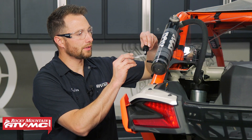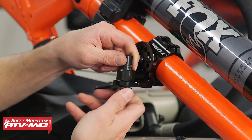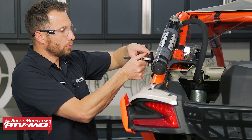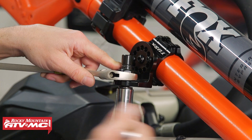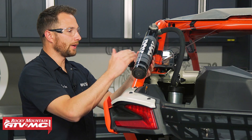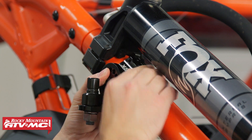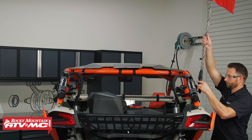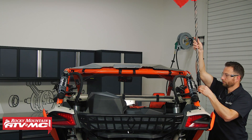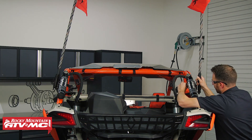Now we need to install the flag mounts on both sides, applying some anti-seize to these mounts since they're dissimilar metals. If you have a 26-millimeter wrench that's going to work great, but for everyone else you can use a crescent wrench and a 19-millimeter socket. Before doing the final tightening on the clamp, slide this up right against the mount for the shock reservoir. Then attach the flags and make sure they're straight up and down. Once they are, go ahead and tighten down the clamp on the back side.